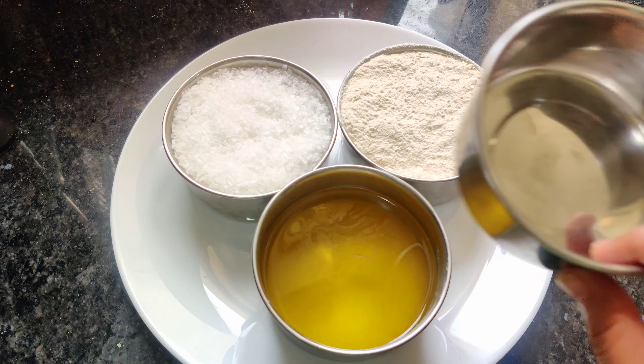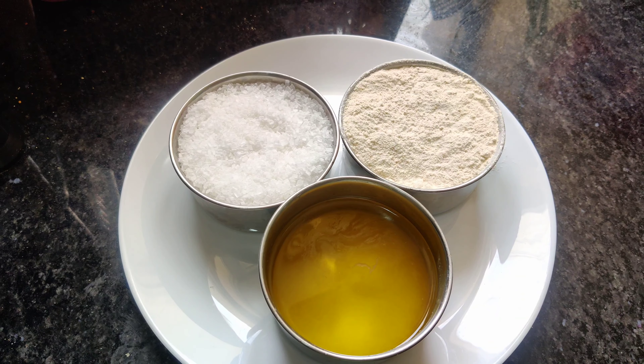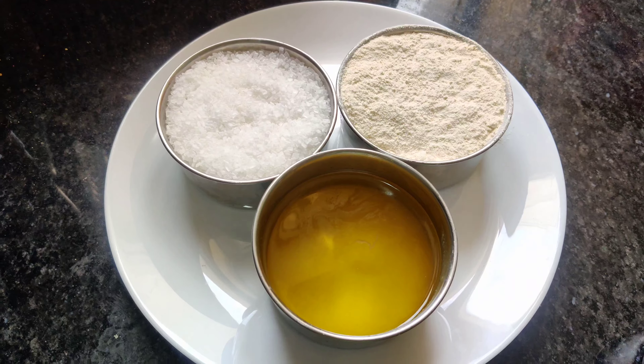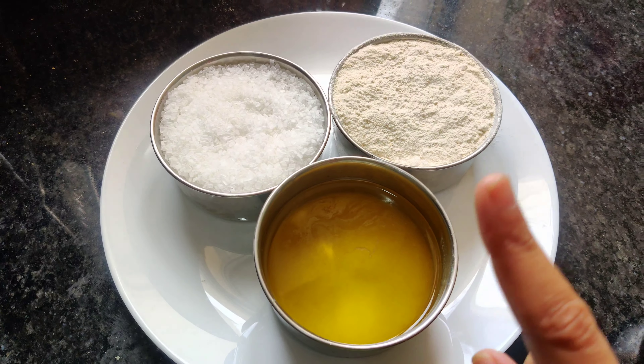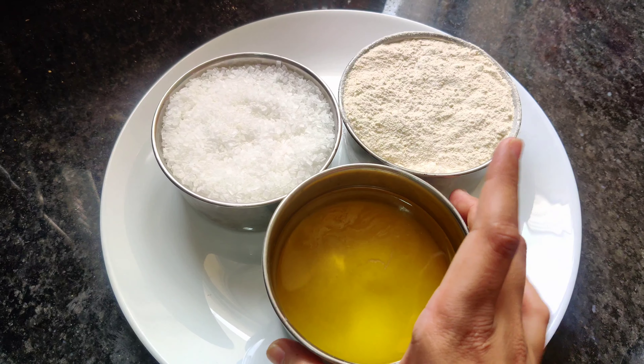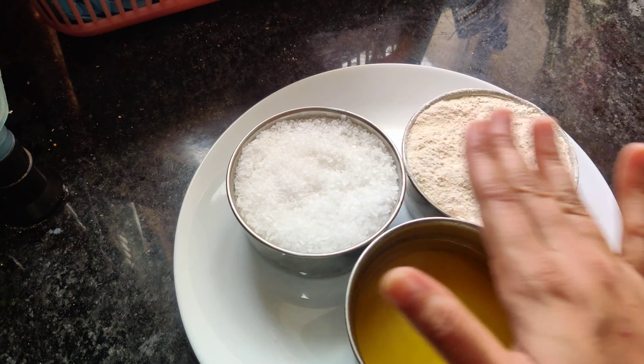The most important thing is the measuring cup. The measuring cup is small, so we have to make a lot. I have 3 things: sugar, aata (flour), and ghee. I have taken a little bit of each — one measuring cup for all three of them.